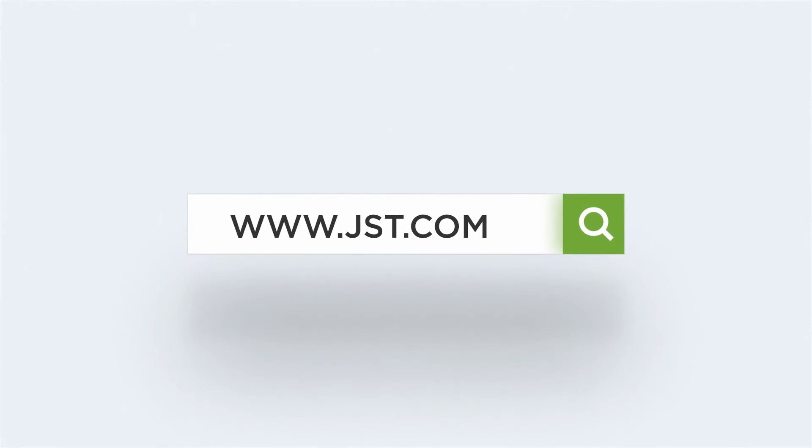For more information, contact us at GASD.com.